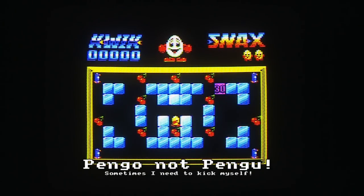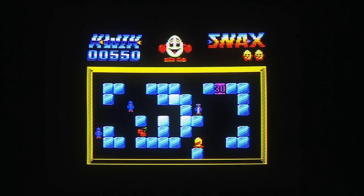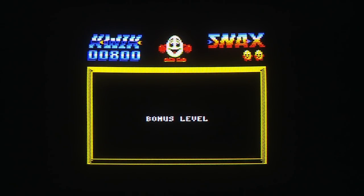Off we go and you can see it's a Pengu clone. Dizzy goes around and has to collect the items of fruit. You get 100 points if it's flashing, or just 50 if it's one of the standard items of fruit. You can move the ice blocks around. In Pengu you have to press fire to move the ice blocks, but on this you just push against them, and you can crush enemies, trap them and do various things. Power-ups drop down offering various options. That's level one completed — some jolly music plays when you play the game.